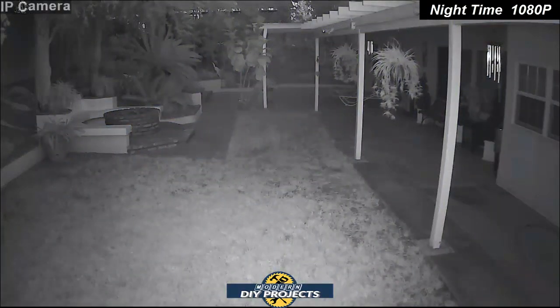Here's some footage of my backyard at night using the IR infrared setting. There's no lighting around, but it's still clear and sharp enough that you can see what's going on. It's about 8:30 at night, so you can see roughly how it looks in the evening when all the lights are out.